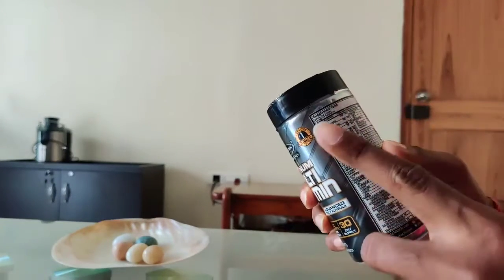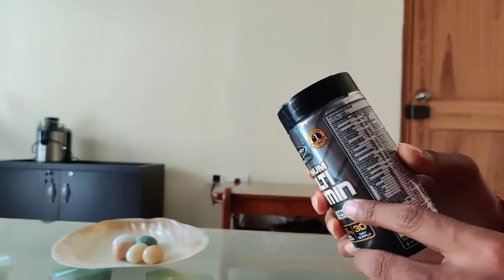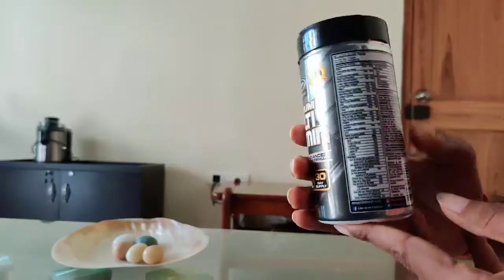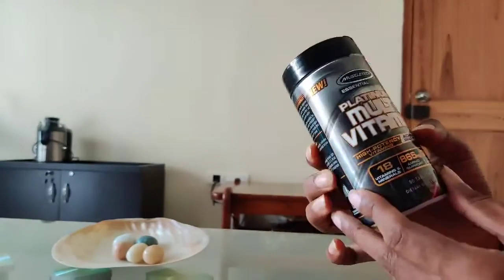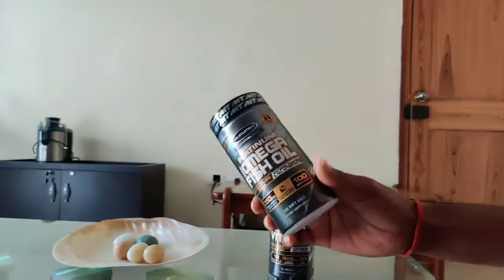So you need to fulfill your daily dose with 3 tablets. You can see the nutrition facts on the label, and you can also check them on Amazon.